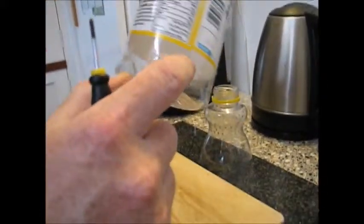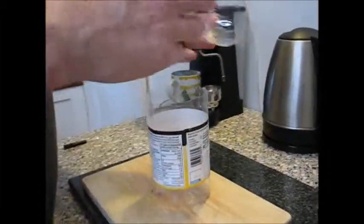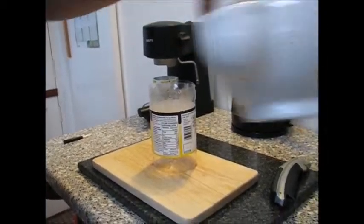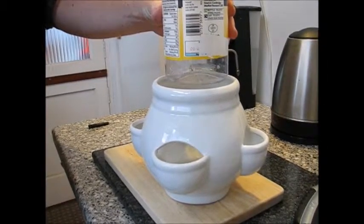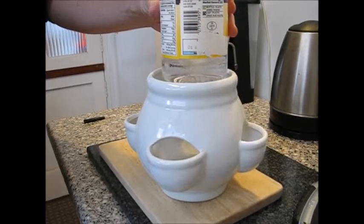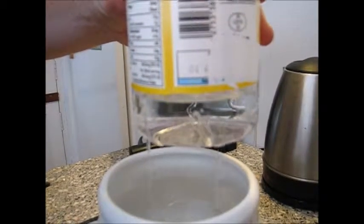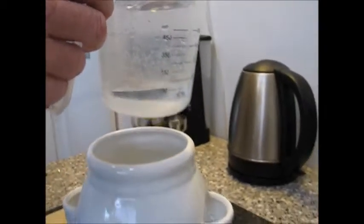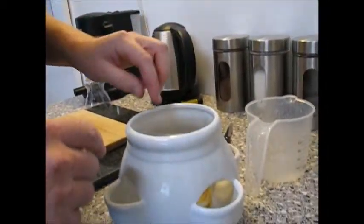Now we've got a ring of holes there. So if we were to fill it with water, when it reaches the holes it starts to come out of the holes — into the soil. So now that's there with all our holes, that goes in the middle.